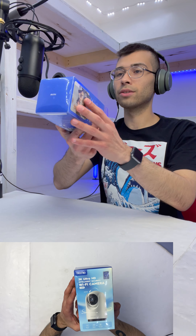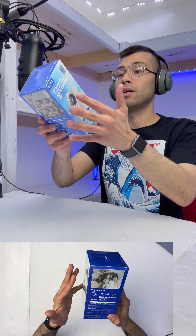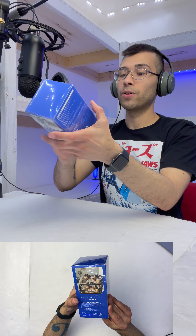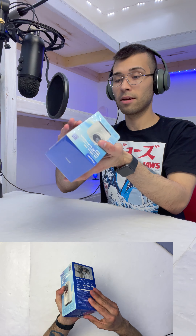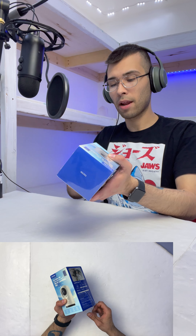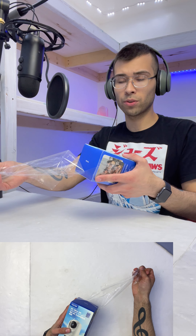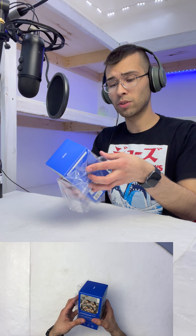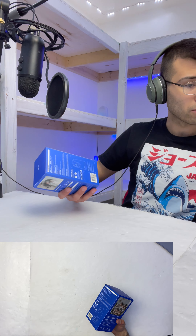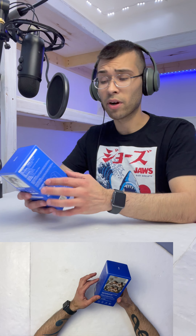Let's go ahead and look at our packaging. It is very nice — very glossy pictures telling us that it's a very simple setup. One of the great features about this camera is that unlike a Ring, this offers a full 2K resolution as opposed to the 1080p resolution of a Ring camera, so twice the resolution at half the price.